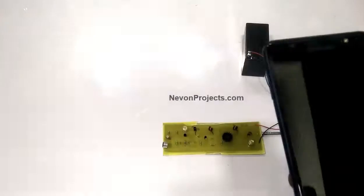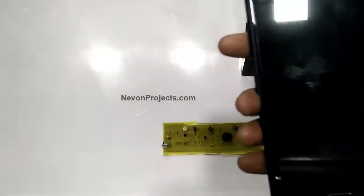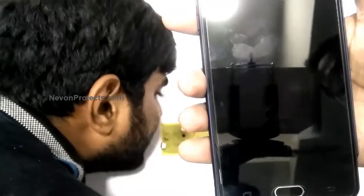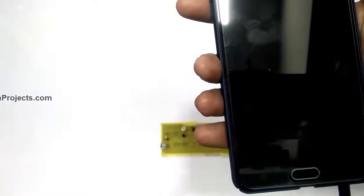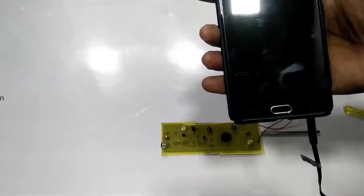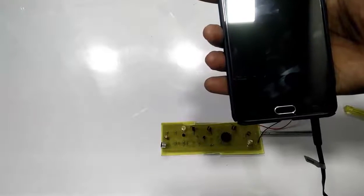Now when we say hello, we can hear it from the cell phone. Hello — this is the mini FM transmitter system. What you just heard was the FM transmitted sound from the project to the Android application on the phone. This is how the project works, thank you.